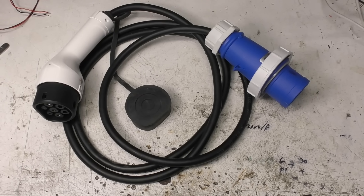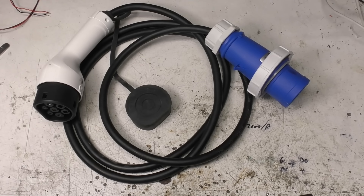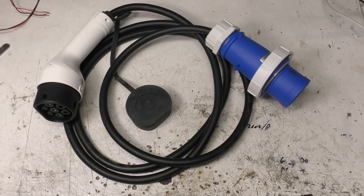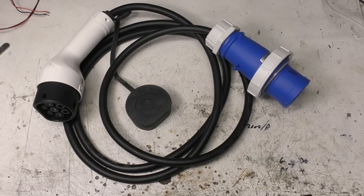I was on one of my occasional AliExpress shopping binges recently and I came across this. This is a 32 amp EVSE, or more commonly known as an EV charger, which is unusual in that normally these things have a lump in the cord which has some of the control stuff in it, but this was just the cable. And this was £52.79, so extremely cheap. How bad can it be?